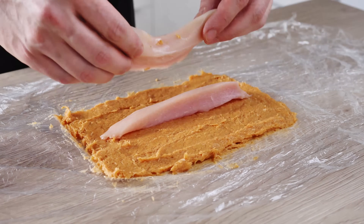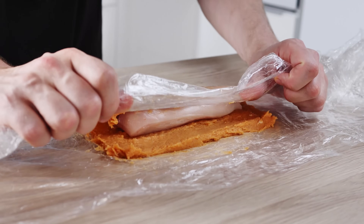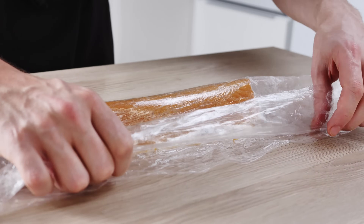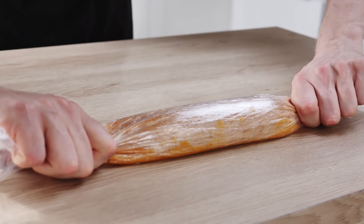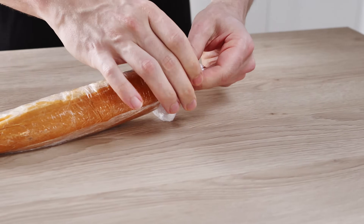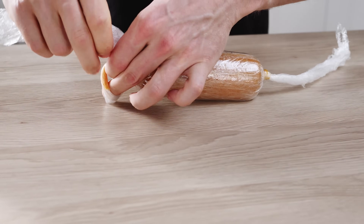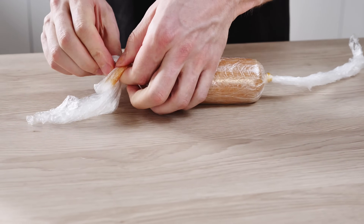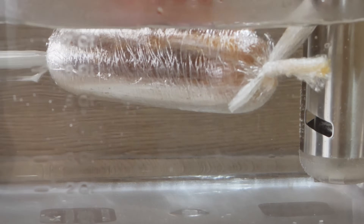Now I can put my chicken breast strips on top and roll it nicely. I completely forgot to season the chicken breast at this stage, and I found the middle was a little bland — so I totally recommend you season the chicken breast as well. Just make sure you roll it nice and tight without any air bubbles inside, and you can cook it at 65 degrees Celsius for around 30 minutes.